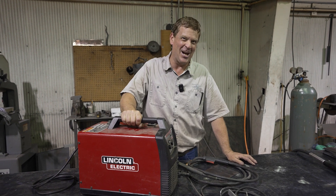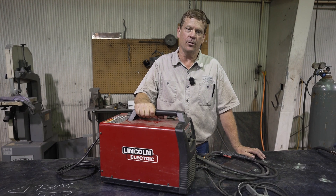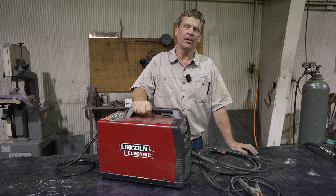Hi, I'm Dale. I'm horrible on camera. Today we're going to do the second of a three-part series.